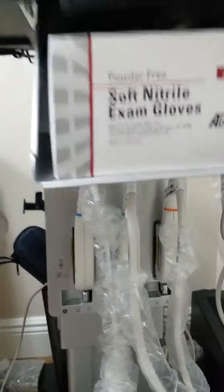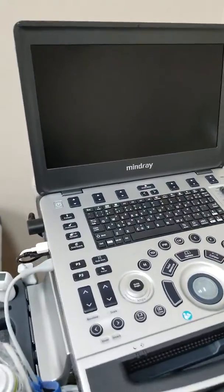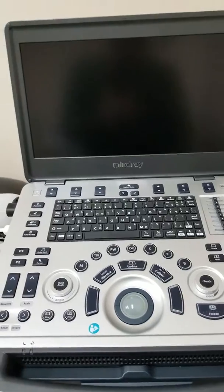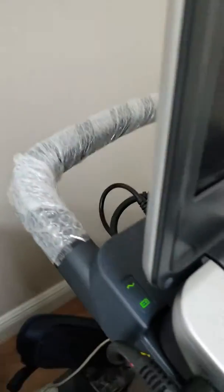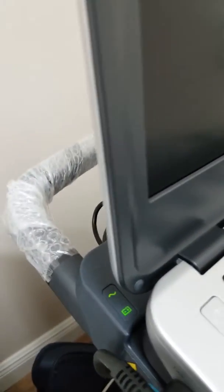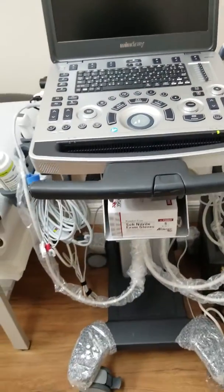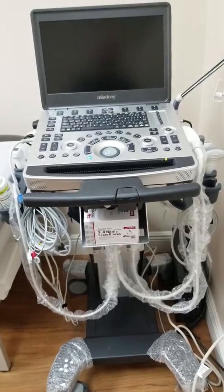The great part about this cart is that it's also a power cart, meaning the cart itself is plugged in. The cart also has an additional battery, as you can see back here where it's indicating charging — this will actually give an additional hour and a half of usage.